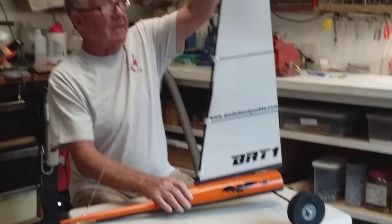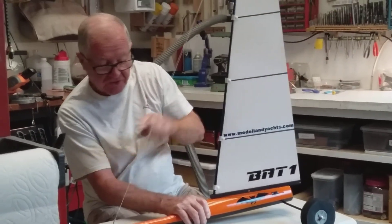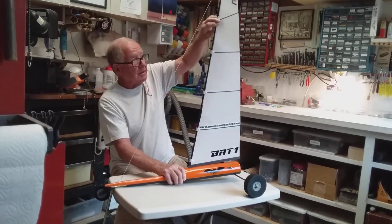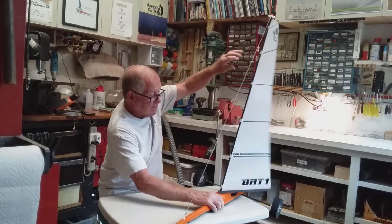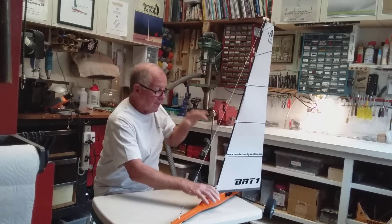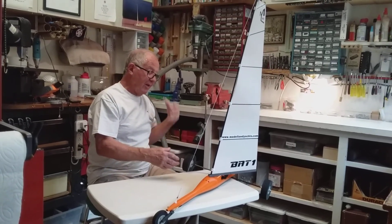Now the mast itself is very flexible, but not only to the right side — not to the back and forward — because the forestay prevents it from going back and forth. The reason the boom and the mast are flexible is because as a gust hits it, the mast flexes and it keeps the model from flipping.